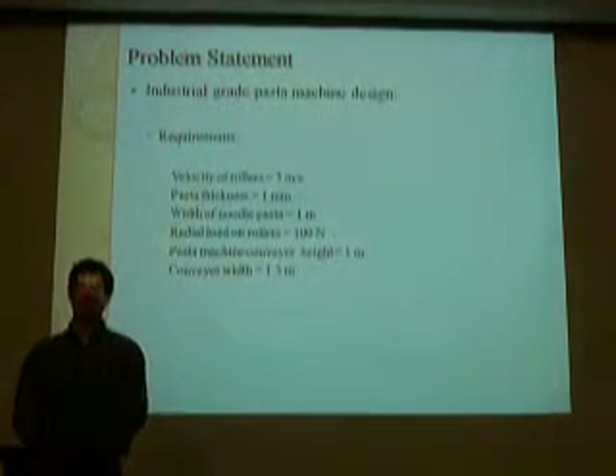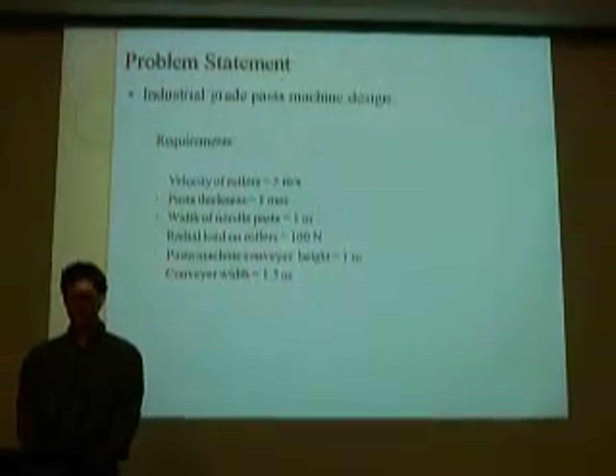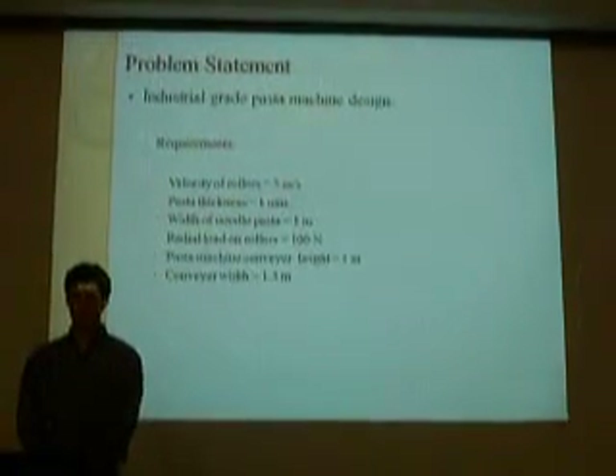The industrial pasta roller machine is required to process pasta at one meter, at five meters per second, and one meter wide.